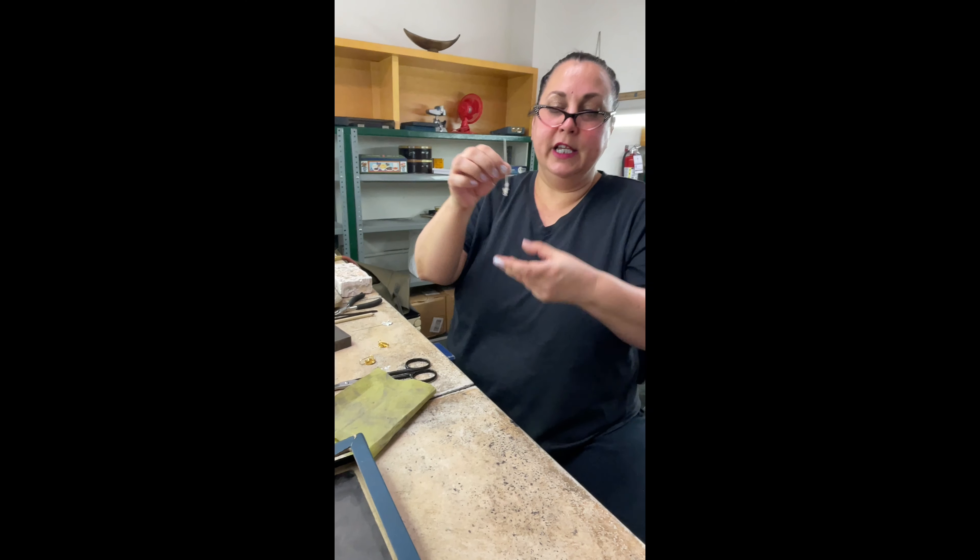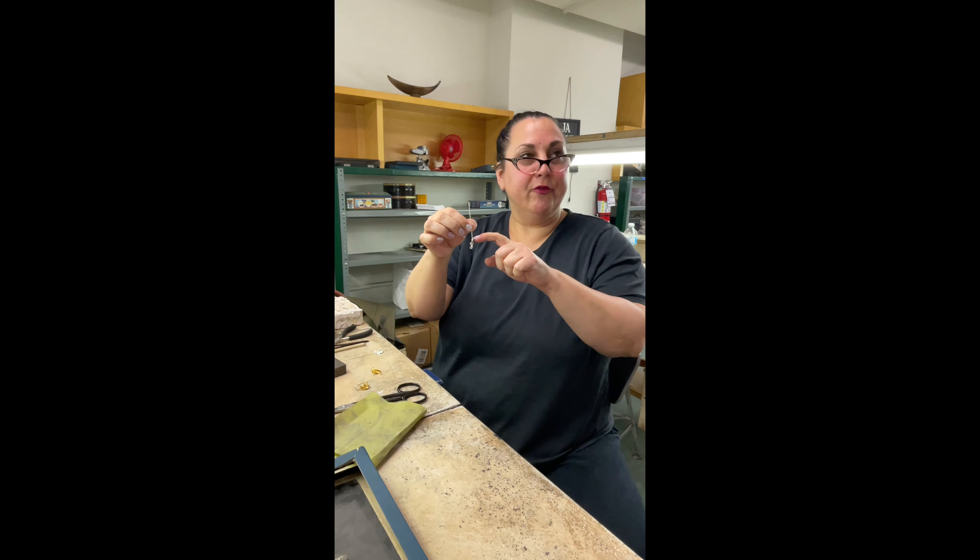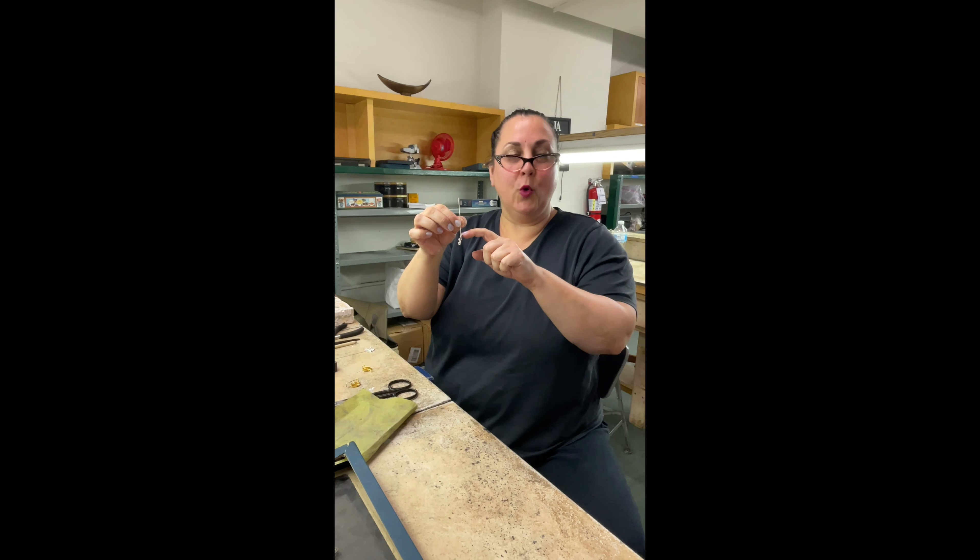Whenever you're making an ear wire, the most important thing is that first bend. You're going to bend this forward at 45 degrees before you put the curve in. That's what ensures that your earring actually hangs straight on your ear instead of doing that weird tilt. You've ever had earrings that do that weird tilt? It's because you don't have that bend in.